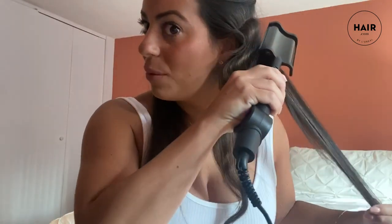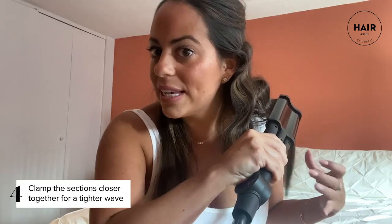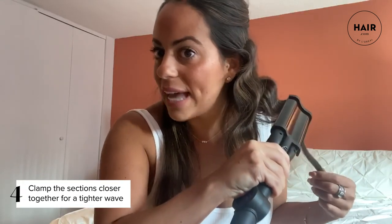You're gonna press down and then take the weaver down the length of your hair. That's the initial first pass just to show you guys what it looks like. I would start at the bottom and work your way up to be careful not to burn yourself. Now if you want a little bit of a tighter weave, just keep doing a few more sections of the hair — don't move down as much and you'll get a tighter weave.